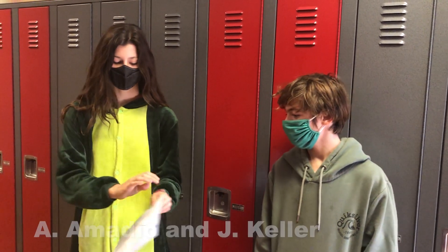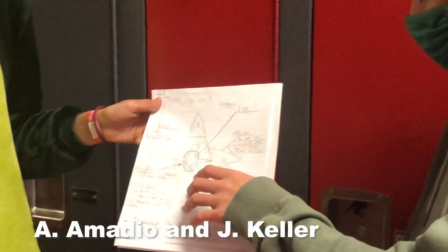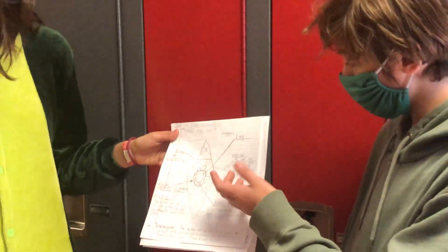Jack made a sketch here. We used our egg, of course, bubble wrap, a bunch of napkins, tape, and paper.